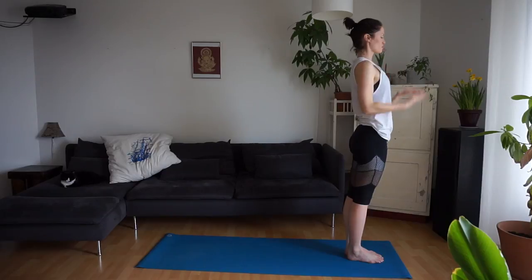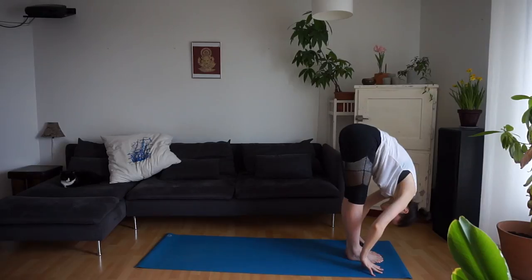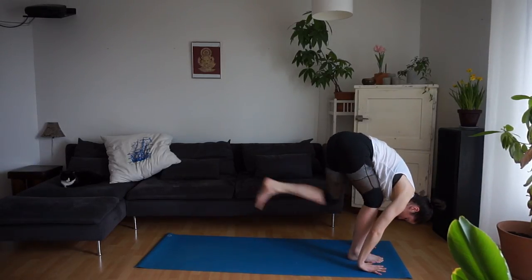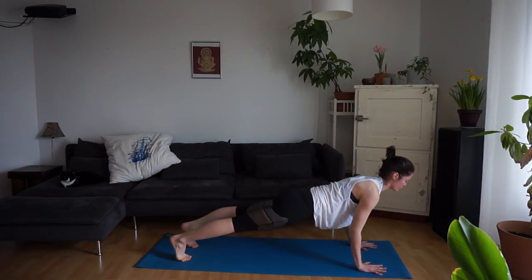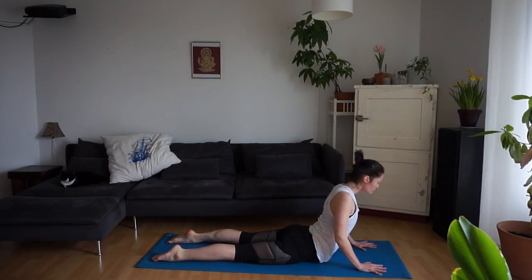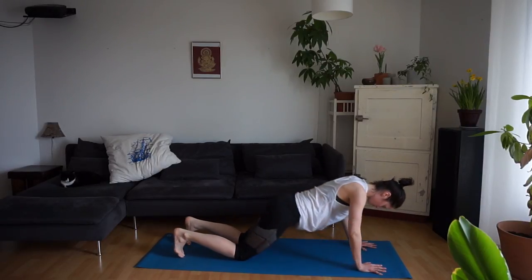Inhale, draw the arms up. Exhale, forward fold. Inhale, find a half lift. Exhale, step the left foot back, and then the right. Inhale, forward into plank. Exhale, slowly lower. Inhale into cobra, coming up as high as you'd like. Exhale, folding back down. Moving into downward facing dog.